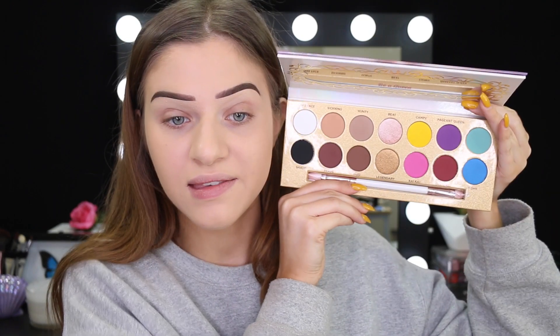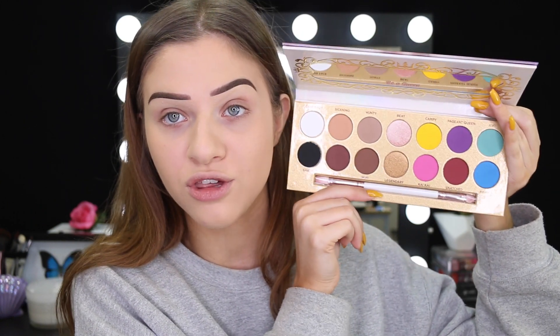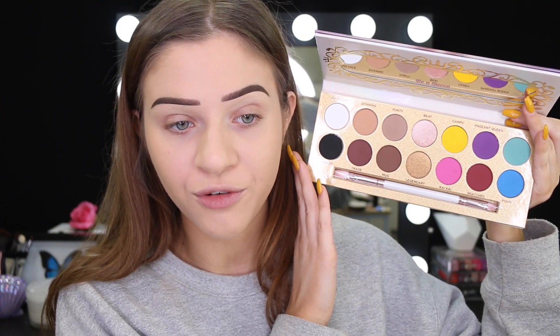I've been dying to use it. It's bloody huge — look at the size. So this is the outer packaging for the palette. It's got Manny's eyes on it and then it's got Lunar Beauty on the back. This is what the inside of the palette looks like in case you guys haven't seen it. It does come with a brush and a mirror as well. Overall, I think it's a really beautiful palette.